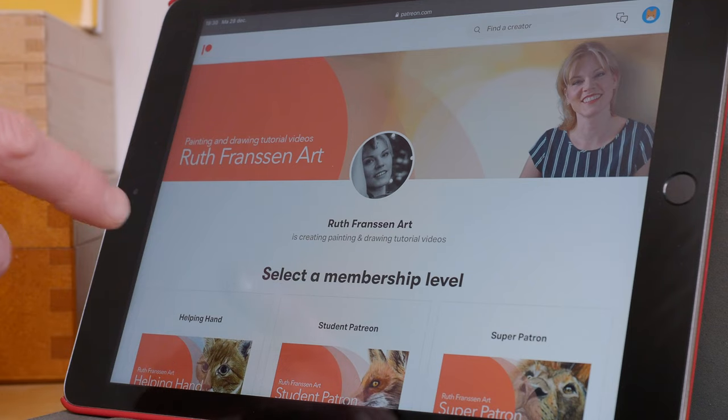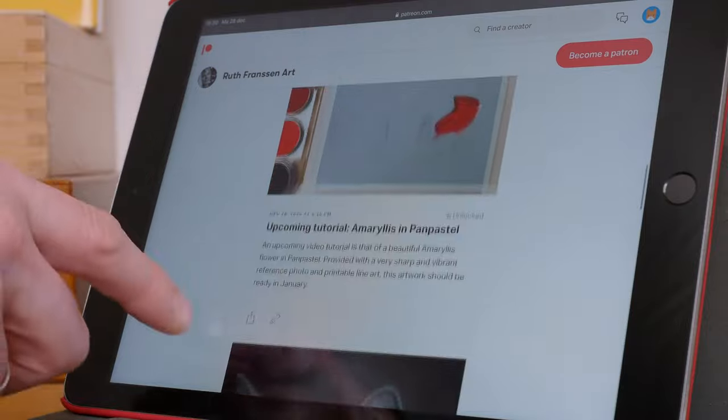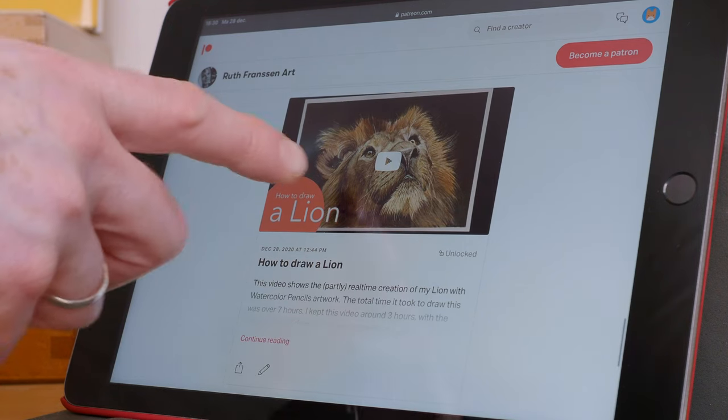If you want to see more of my artwork and learn how to paint and draw yourself, you can head over to my Patreon page — I'll put the link down in the description box. Here you'll find a lot of in-depth tutorials, real-time videos, reference photos to print out for your own artwork, tips and tricks videos, art materials, and a lot more. So I hope to meet you there.